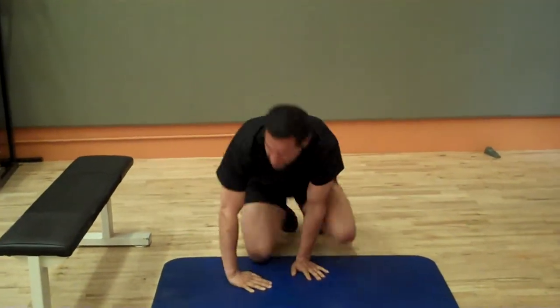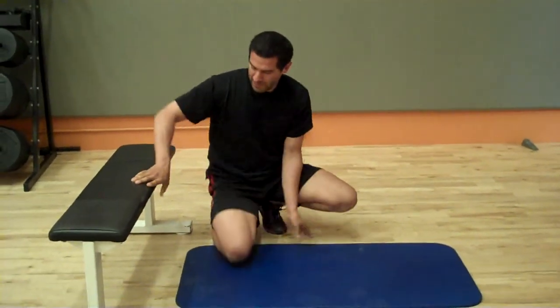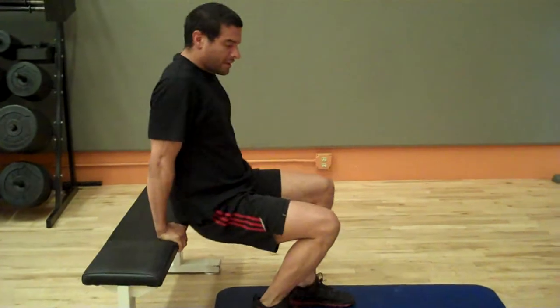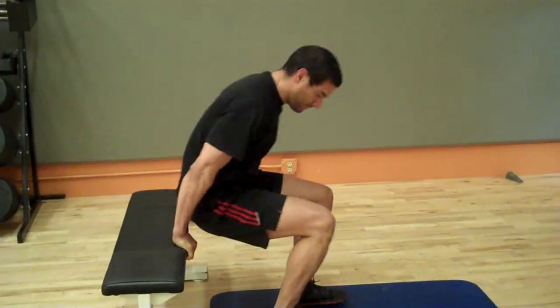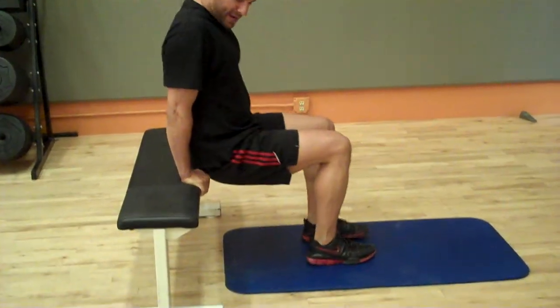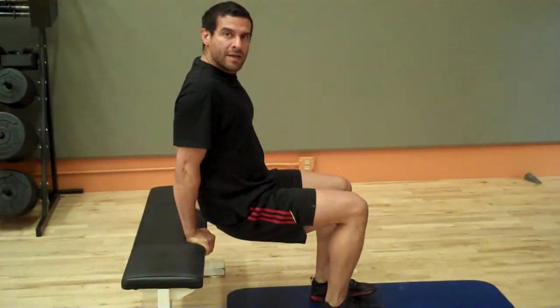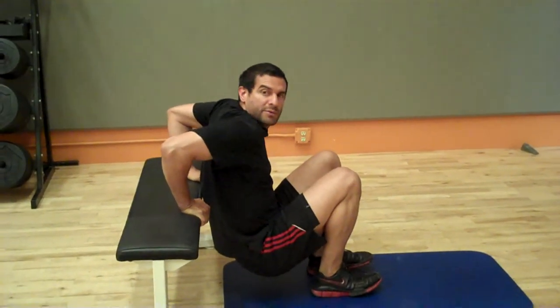And for the tricep dip, the basic version, you can just bring your feet close to your body and make sure your back and your butt kind of skim the bench. And you're just going to go like that — just a right angle with your arms.